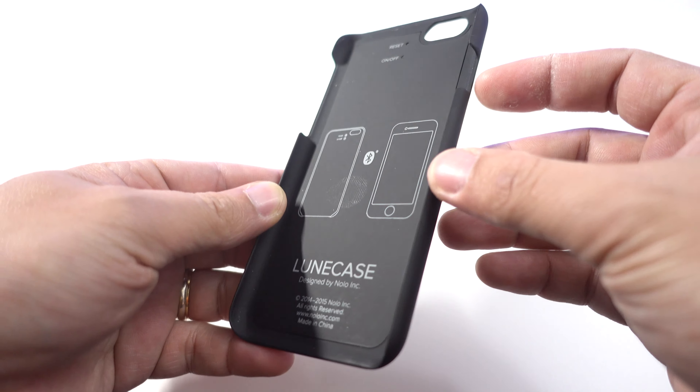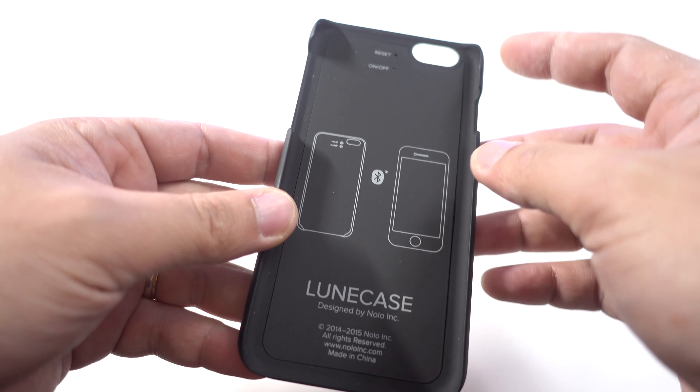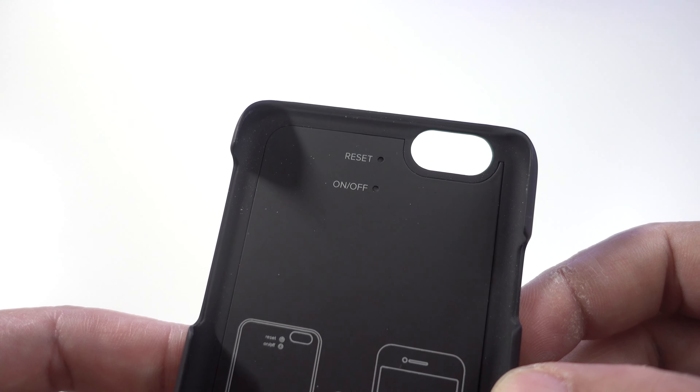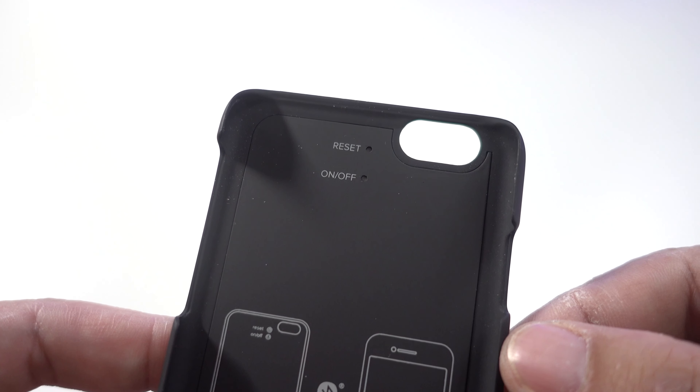There's a cutout for the sleep/wake button and another cutout for the silent switch and the volume buttons. The top and the bottom are exposed, so don't expect a lot of protection from this case. There's also a reset and on/off button here — just use a pin to push the buttons.